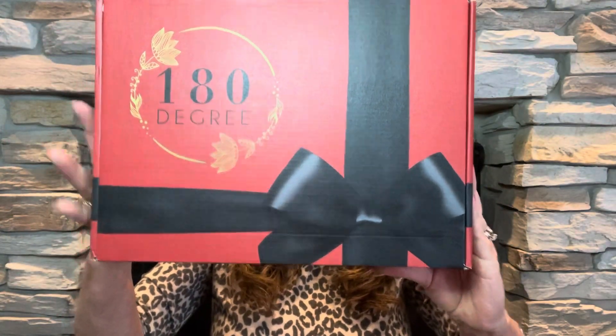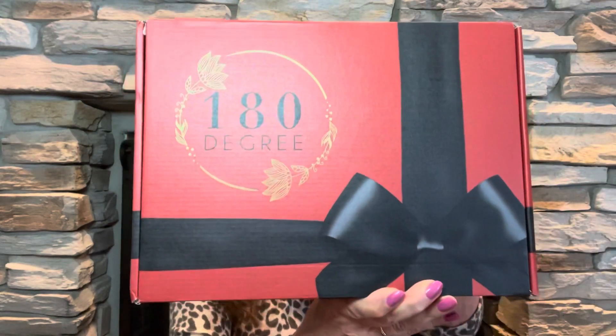This is what the box looks like right here. I love that they have this new design for the new year. It says 180 Degrees, and on the sides it says all kinds of fun powerful things — powerful, worthy, enough, self-love. Inside the box, when we open it up — I did already cut the sleeve — there are a couple of pieces of paper and everything wrapped up really nicely inside. I have not gotten into it and I have not seen any spoiler videos, so I'm going to be totally surprised.